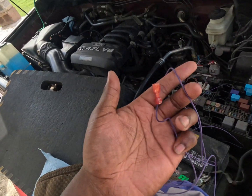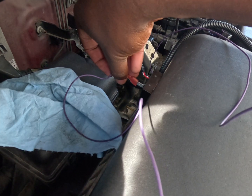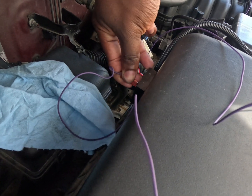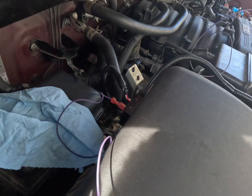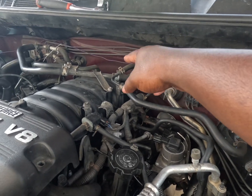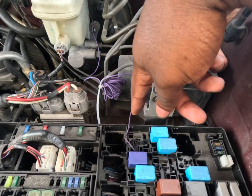I am going to feed this wire all the way over there and connect it right here. I'm tucking this stuff away so it is not just dangling in the engine. I'm feeding the wire through here — it's not touching anything. I got it wrapped and secured.